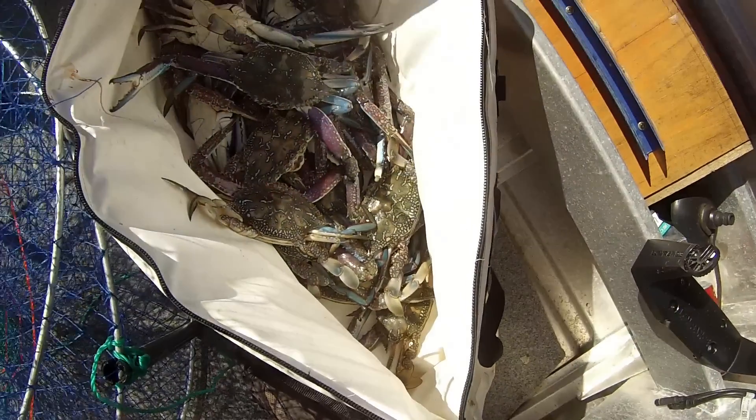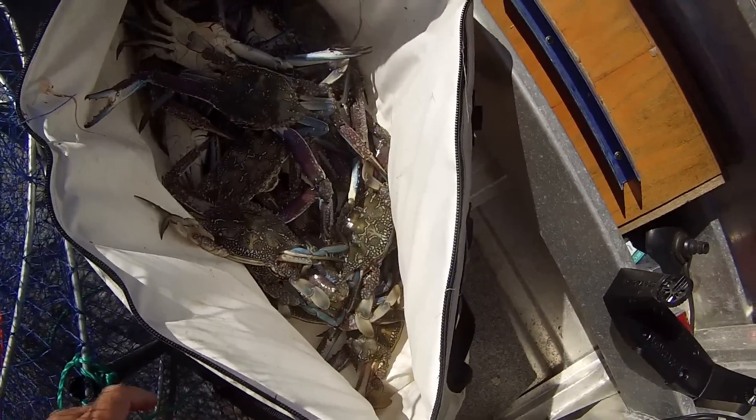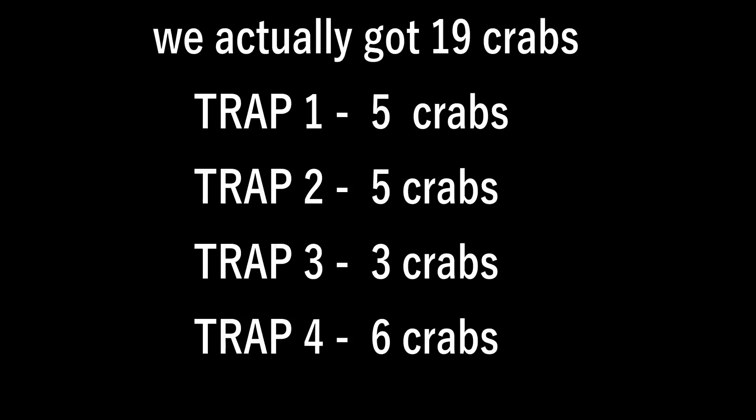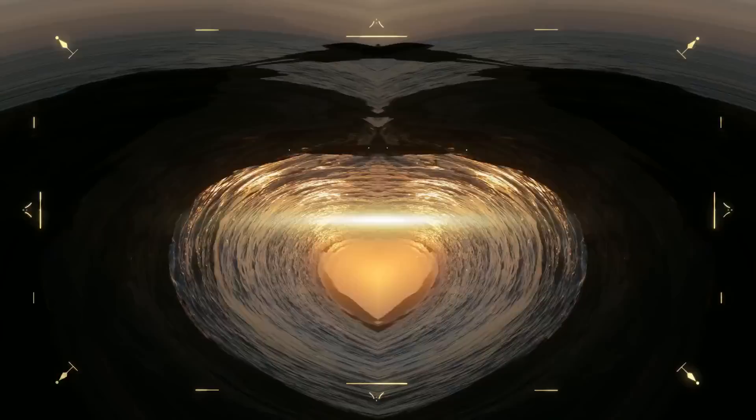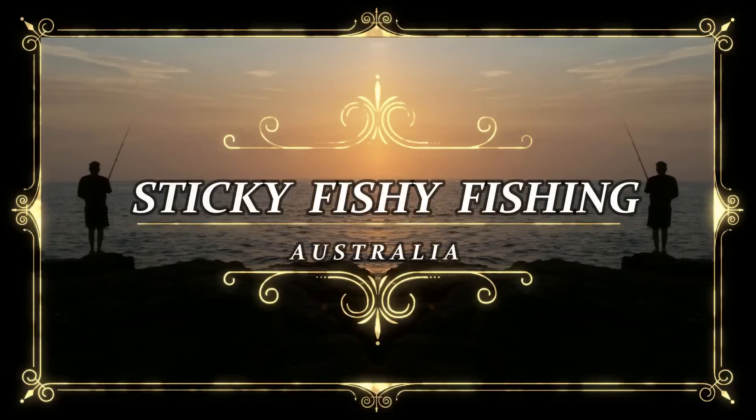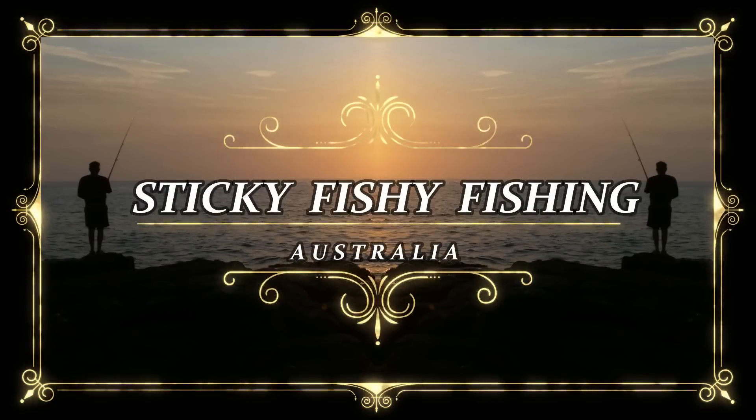So there we go — four traps, two traps each, and we got 18 crabs. So we're two under the limit, you're allowed 10 crabs per person. That wasn't a bad little session. We chucked them out yesterday afternoon, left them overnight, came back the next morning — 18 crabs, good feed there. All right, Sticky Fish, and we're out of here. Thank you.